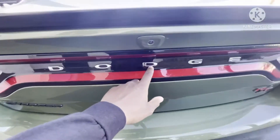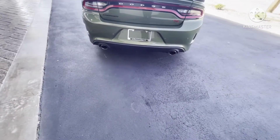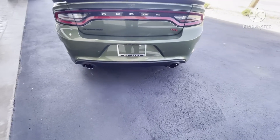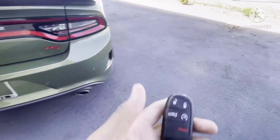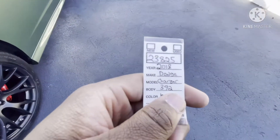Black spool on the back, big chrome side on the back — just like it. It needs like a dual exhaust on there. 2018 Dodge Charger 392, just like it, on the key fob.